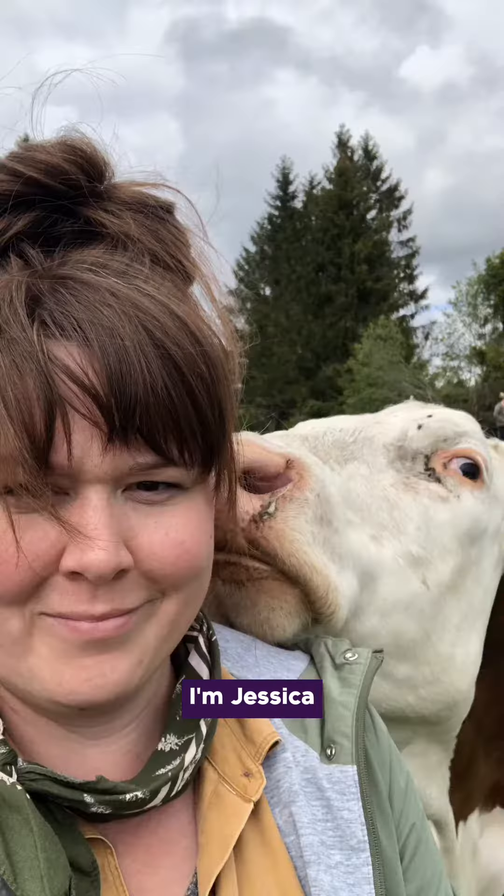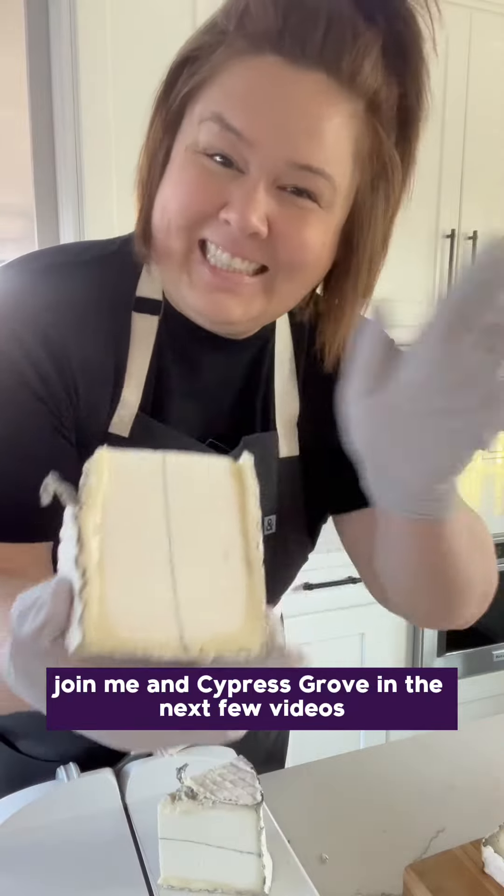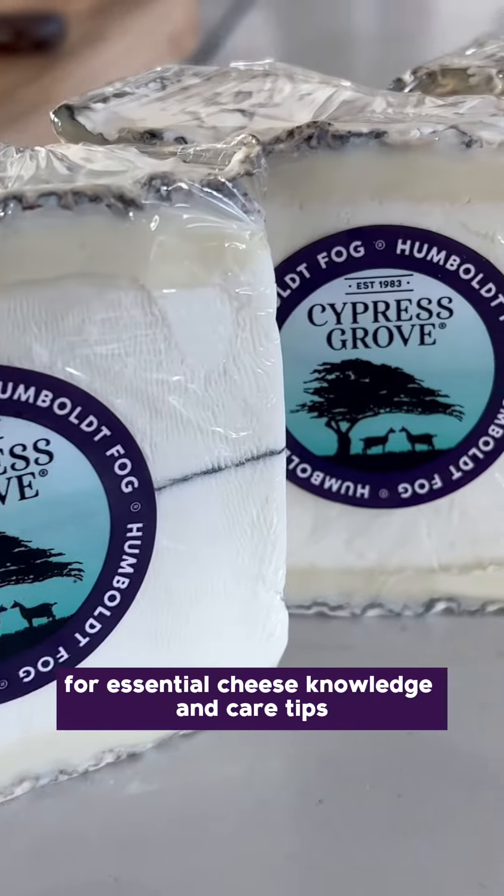Hey there, cheese lovers! I'm Jessica, a seasoned cheesemonger with over a decade of experience. Join me and Cypress Grove in the next few videos for essential cheese knowledge and care tips.